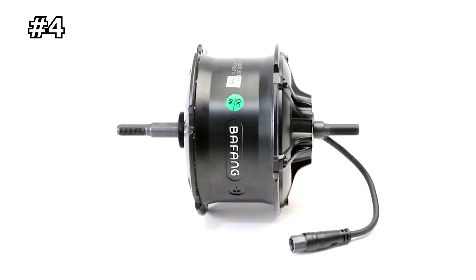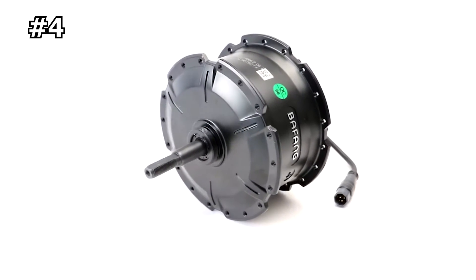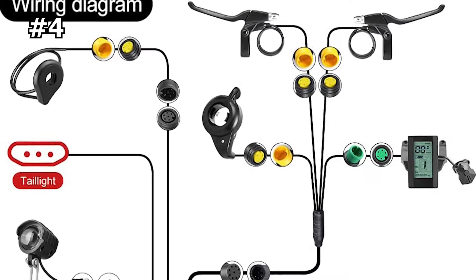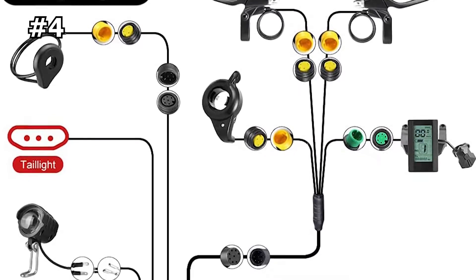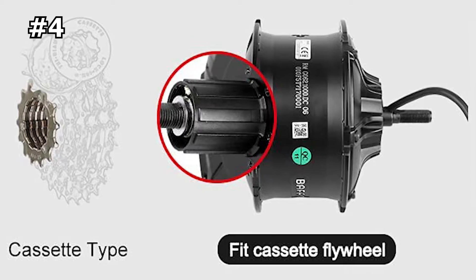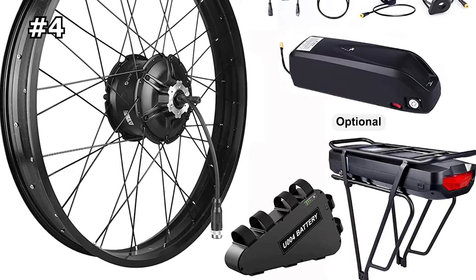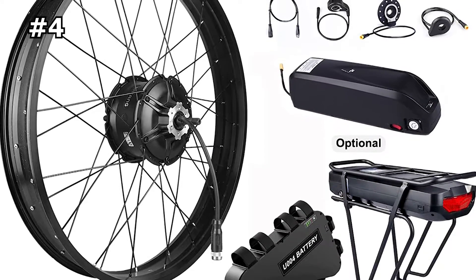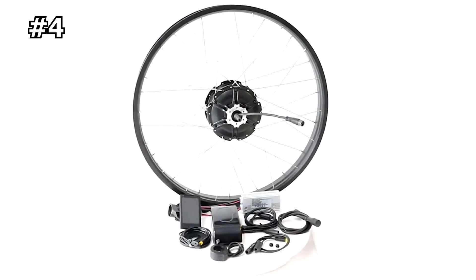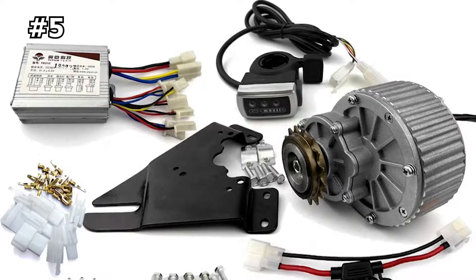Bafang is one of the largest and most well-known electric bike motor companies in the world. It's been around since 2003, and in 2014 Bafang established a US arm to better support the US market. Many well-known electric bike companies source its components, so if you want to source your own electric bike components, you won't go far wrong with Bafang.